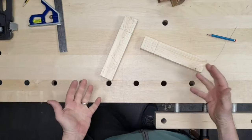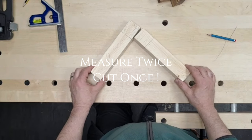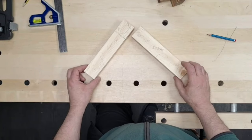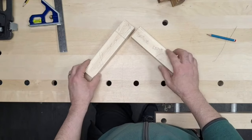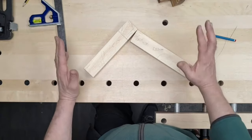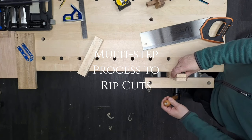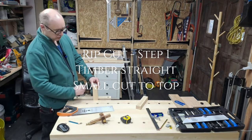We have our timbers marked out - measure twice and cut once, so double-check this. When we look, we've got two pieces with waste up here, but let's make sure they're laid out correctly. We've got our right and our left, faces up and edges in. We can see how the pieces will overlap. We've double-checked - let's get cutting.